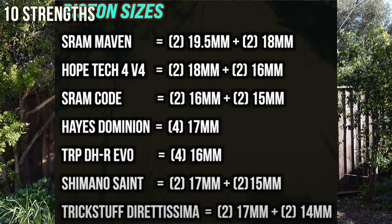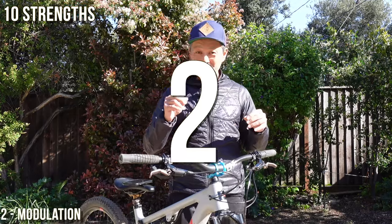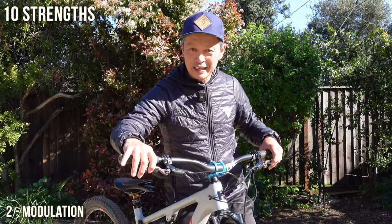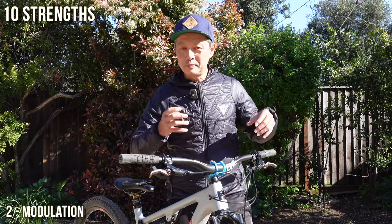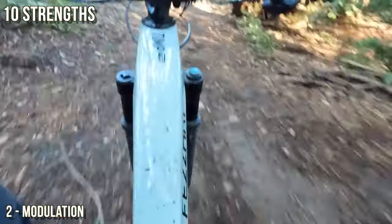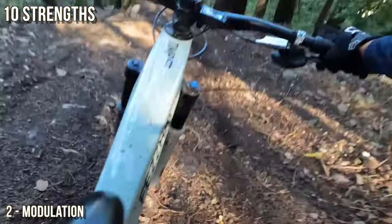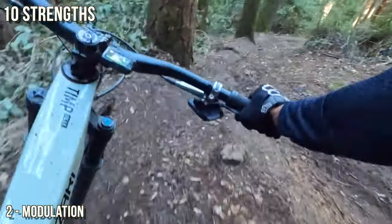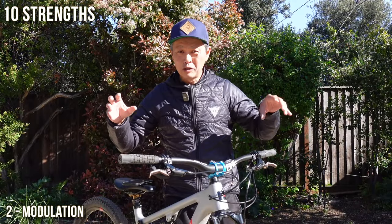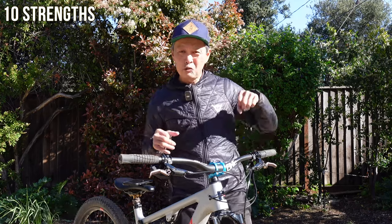The second key reason why these brakes are compelling is modulation. Modulation is control. When you're entering a corner you don't need ultimate power — you need the power you need and the ability to control that speed easily. Codes are famous for that, and a lot of people don't like Shimanos because they say they don't modulate. These ones are in between the SRAMs and the Shimanos — very familiar, very usable, and so easy to control.